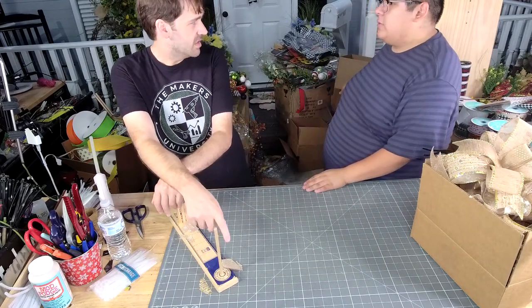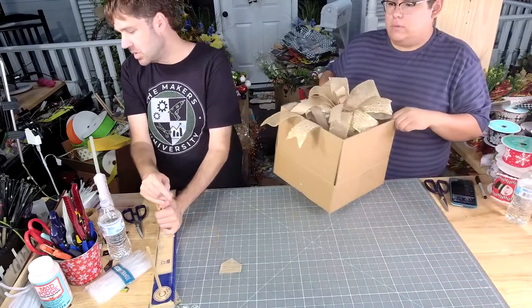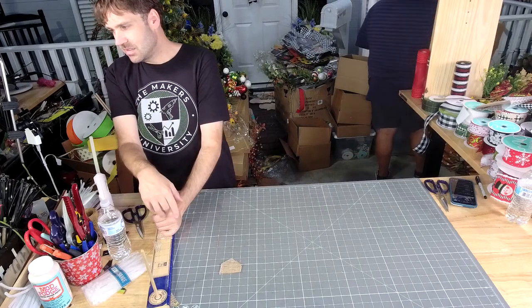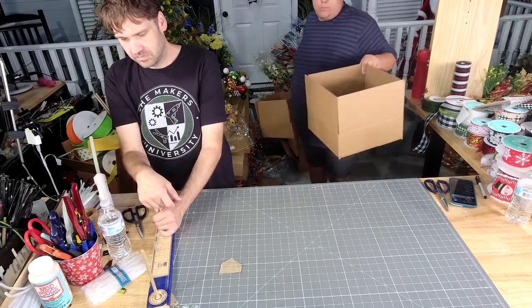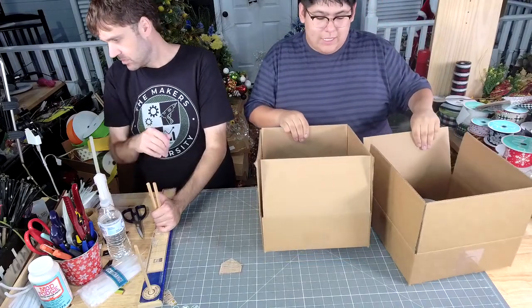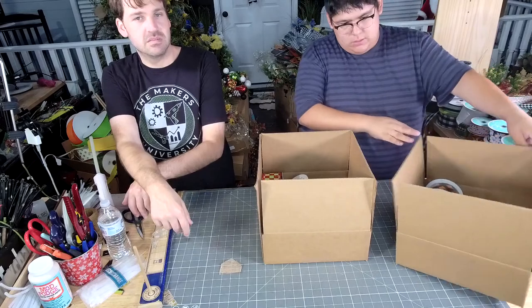Let me show y'all the other bow kits. Jordan's going to make more bows tomorrow. But tonight, I'm going to show y'all the color combinations so that way you know if you're purchasing them. Because if you want to get that discount, that runs out in 40 minutes.